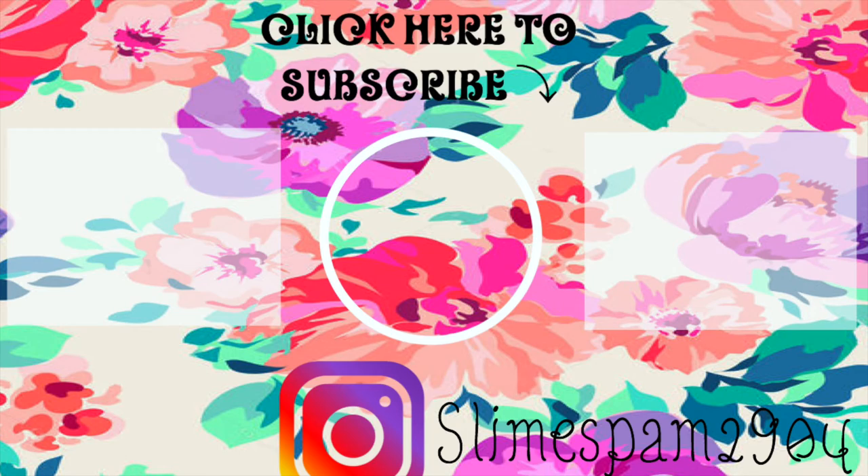Thanks for watching! Don't forget to subscribe to my channel and turn on the notification button down below. I will be putting the recipe in the description. Bye!